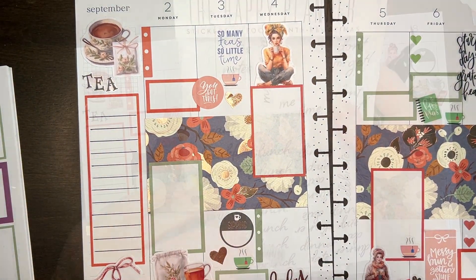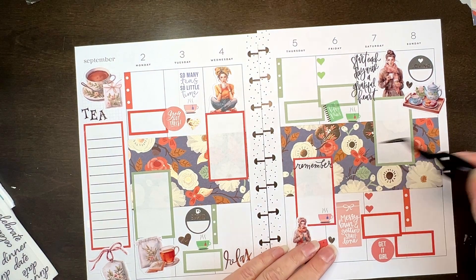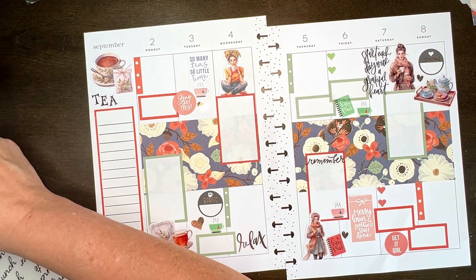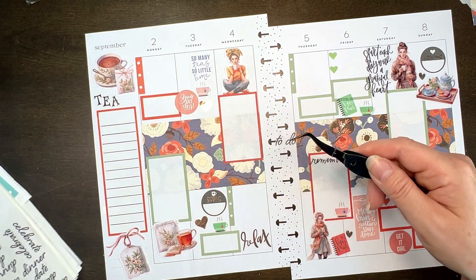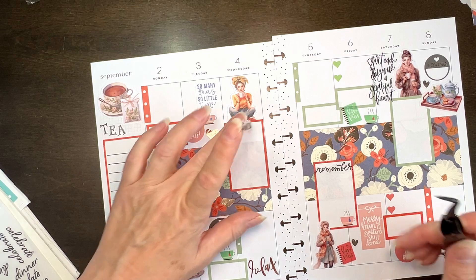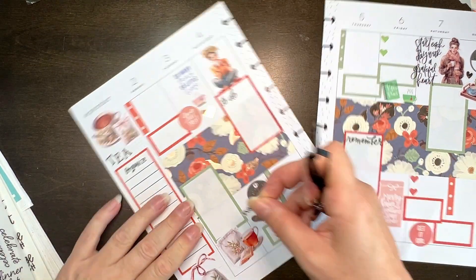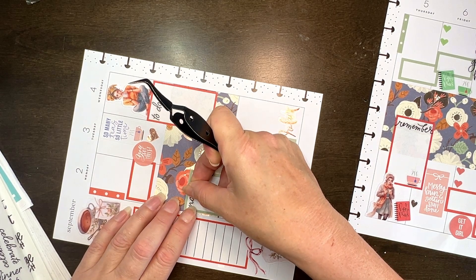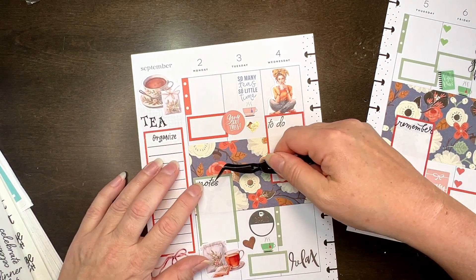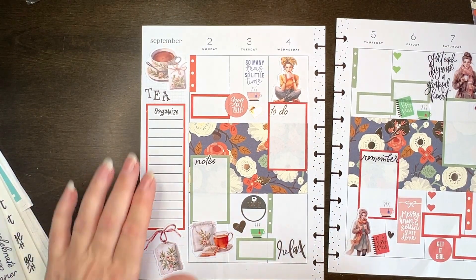That didn't turn out so bad. I pulled out my mish mash book — it's got headers and stuff in it — and I put 'remember' down to see if it would actually fit. I have 'organize' and 'to do.' I think I am going to put 'to do' in here — these are very big letter stickers. Let's put 'organize' in here and 'notes' in here.